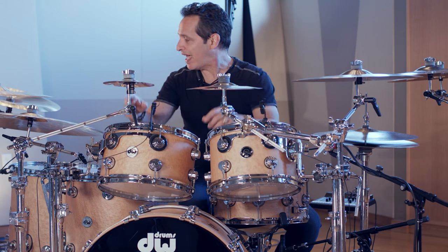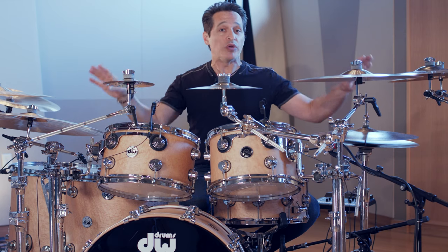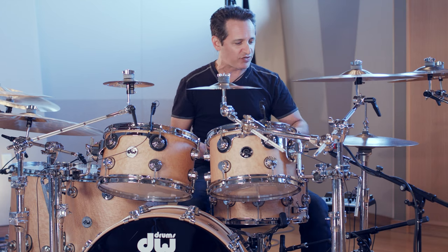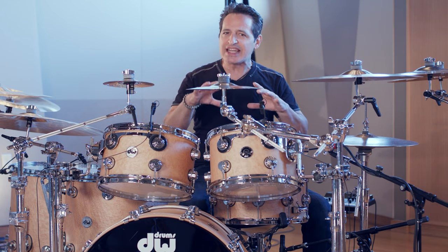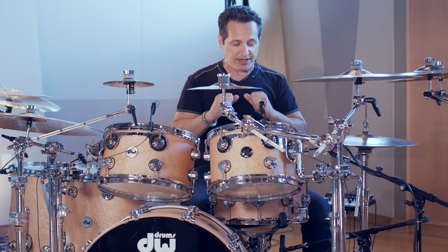I have an 18 inch ozone crash on my far left, a 7 and a 10 inch splash, and last but not least on my far right is an HHX 18 inch China — nice, splashy, loud sound that goes well with all these other crash cymbals. The hi-hats on this kit are my go-to 16 inch AA Apollo hats. I love them because they're big — 16 is a great size for hats. They're washy in a nice dark way, so you don't get the brittle hi-hat sound at all that overtakes a track. These really sit in the track just right.